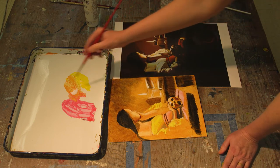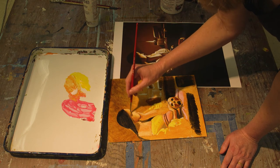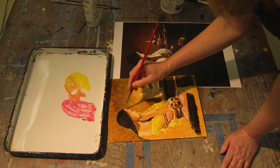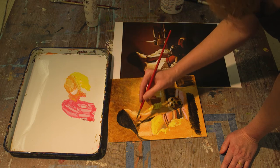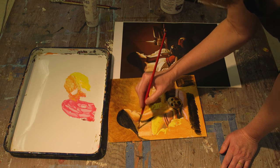Her skin starts to sparkle — it's amazing. These transparent glaze layers are trapping the light like stained glass onto the surface of the canvas. That's how these old masters got that special glow.